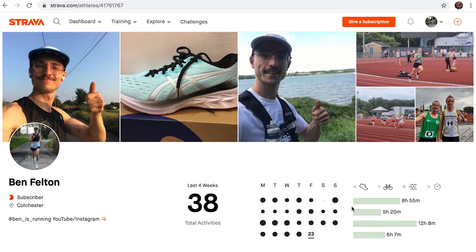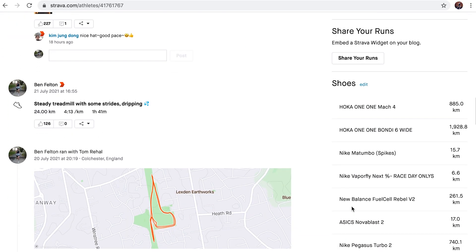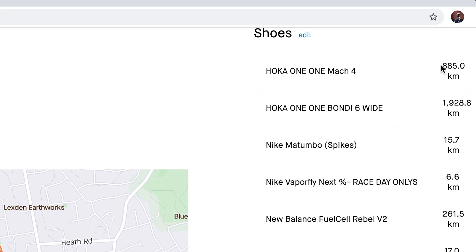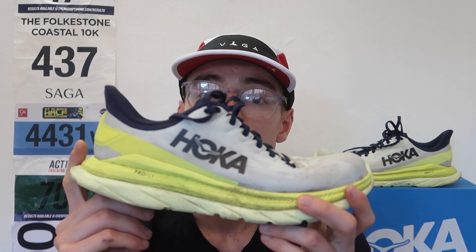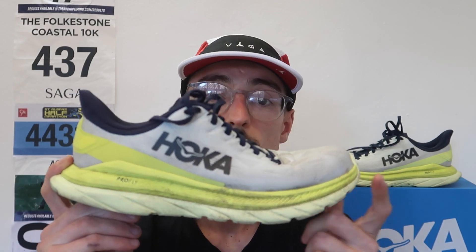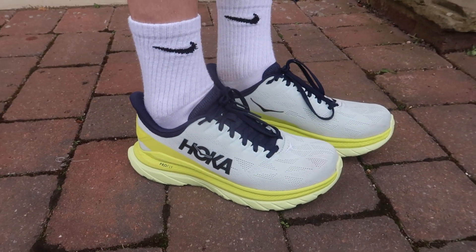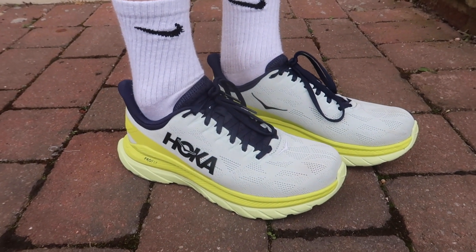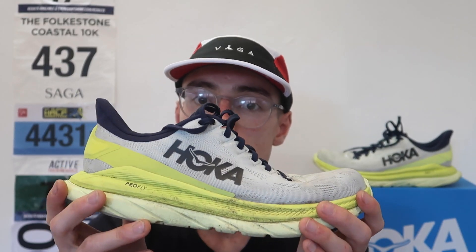Here are some quick specs on the Hoka Mach 4. This shoe was released in March 2021, and I've run 885 kilometers — over 500 miles — in this shoe. It's got a 5mm drop from heel to toe, a 29mm stack height in the heel, dropping down to 22mm in the forefoot. Around that 5mm mark is exactly where I want my daily training shoes to be.